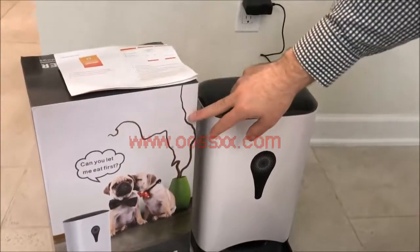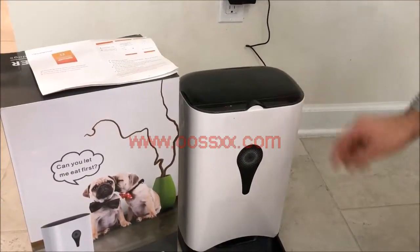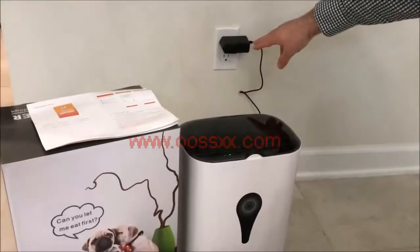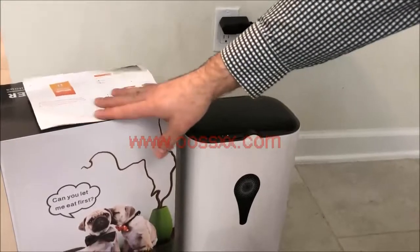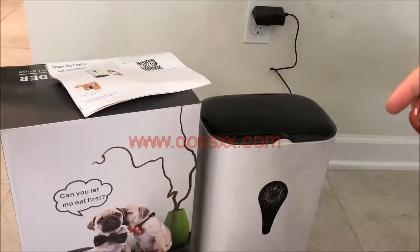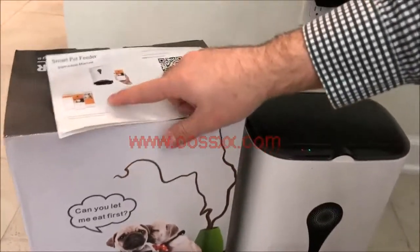It came in this box over here. I basically took it out, opened up the center lid, and there was a tray that just snapped in place, an AC power adapter I plugged up to the wall outlet, and then it came with this manual. On the very back of the manual, there is a QR code to basically install the Smart Pet Feeder app.